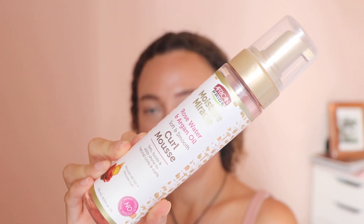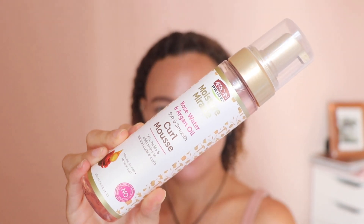The mousse that I'm going to use is this one - the African Pride Moisture Miracle Rose Water and Argan Oil Soft and Smooth Curl Mousse. This fits all the rules of the challenge; there are no oils or butters in the first five ingredients - the Argan Oil is the seventh ingredient. I've never used it before, so this is going to be a little review and first impression of the product.